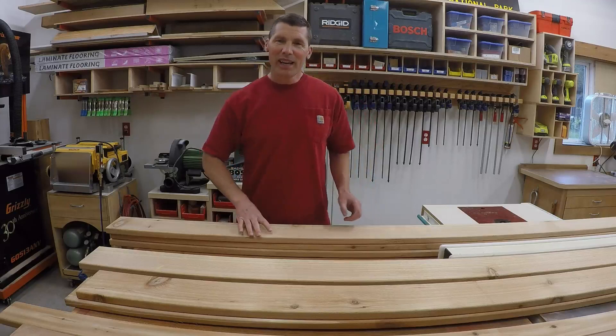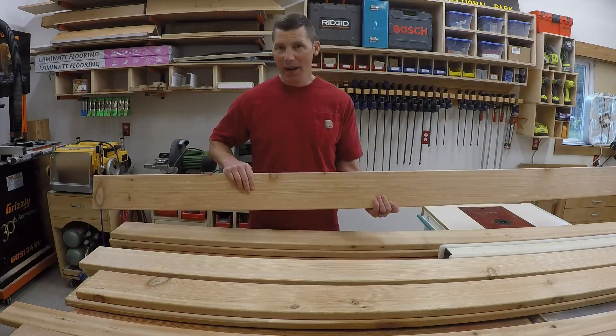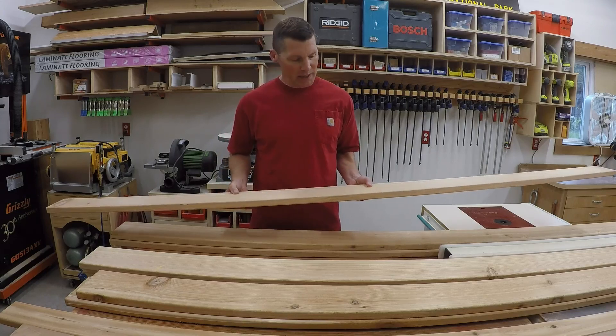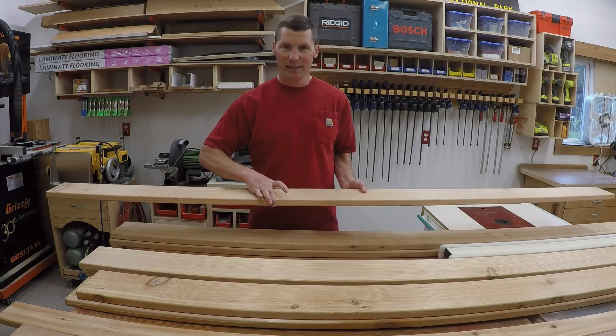Well, I've decided to use cedar for this bench project. It's a great outdoor wood, it's natural to the state that I live in, and it's actually easy to work with. This particular stock is five quarter inch thick by six.